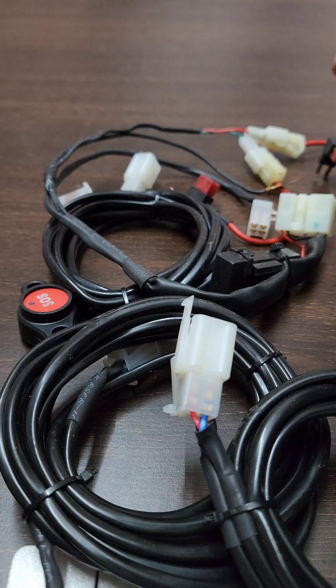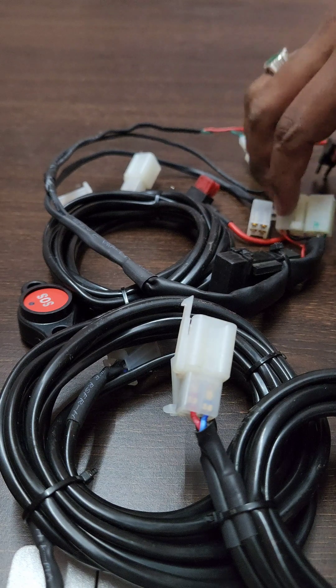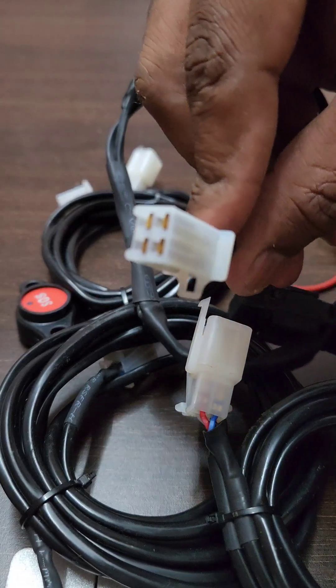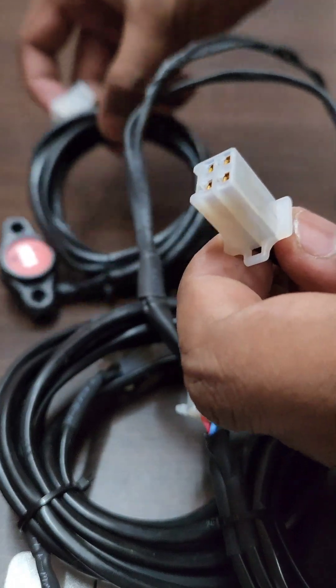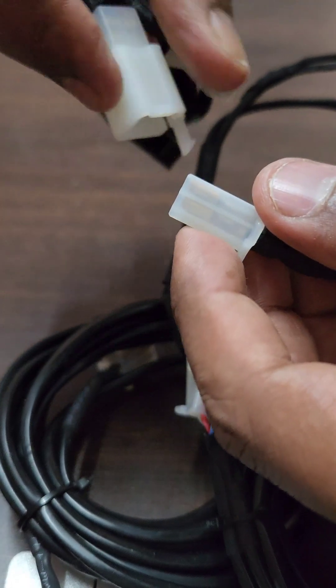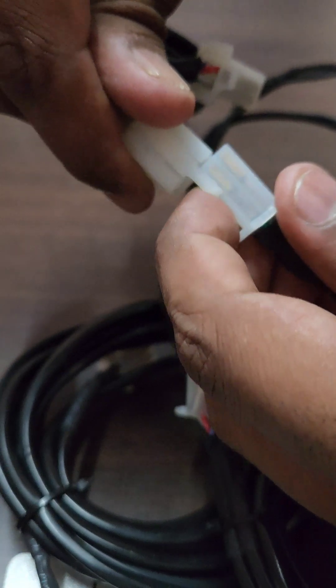In this video I am going to show how the wiring harness connects with two extra panic buttons. Take the telematics wiring harness — it has the female panic button connector. The connection is simple: male connector to female connector. Take the panic button; the male connector has to be connected to the female panic button connection of the wiring harness.